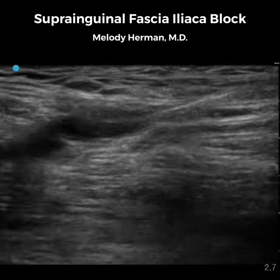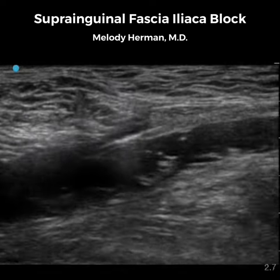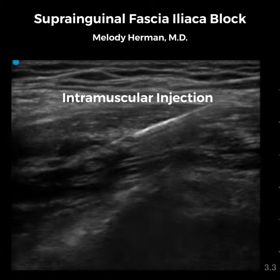As we continue to inject, notice that the puddle of local anesthetic expands and contracts. This indicates that we're in a true fascial plane. If we don't see this motion or the muscles start to look shreddy, it's likely that we have an intramuscular injection and our block won't work.